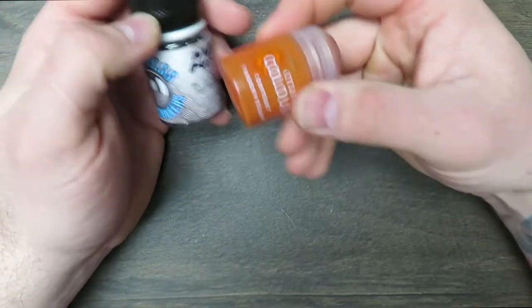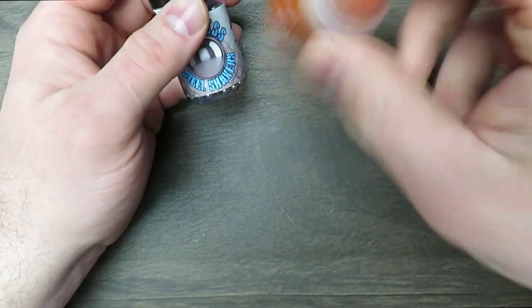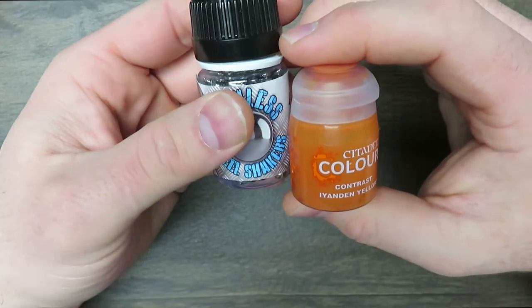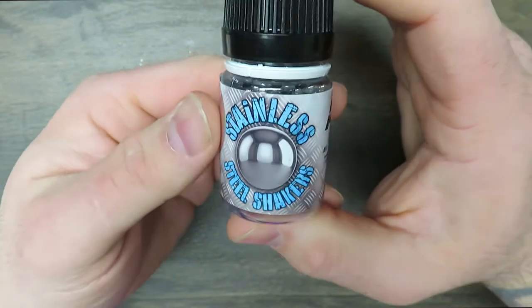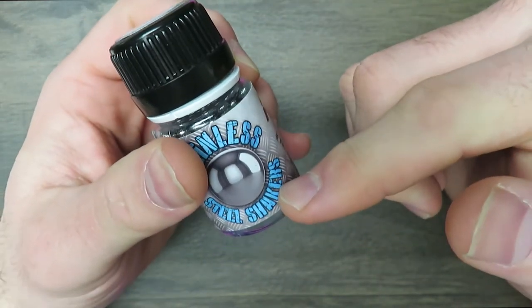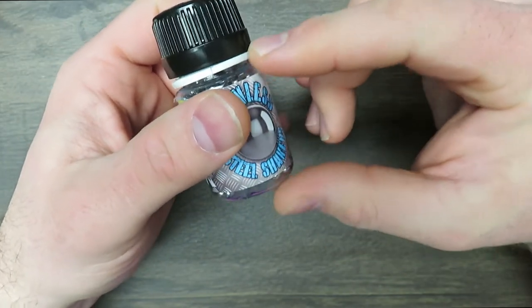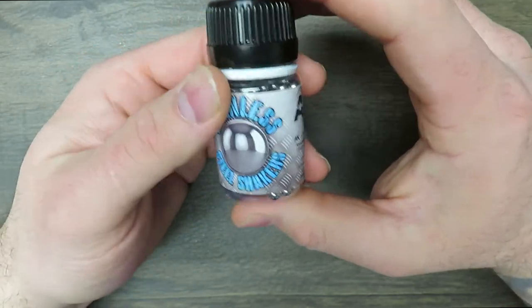I seriously put these in everything. They work really well with contrast paints because the contrast separates out so badly — throw that steel shaker in there and you don't have to worry about it. I recommend them to everybody. You get better mixtures, and you especially want these if you're using Army Painter paints, because the binder in Army Painter paints separates incredibly badly, so you need some sort of agitation to get those things to mix.